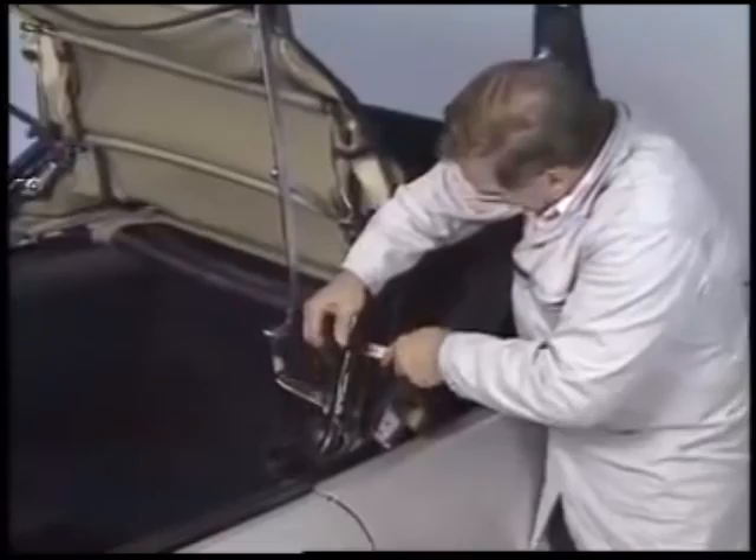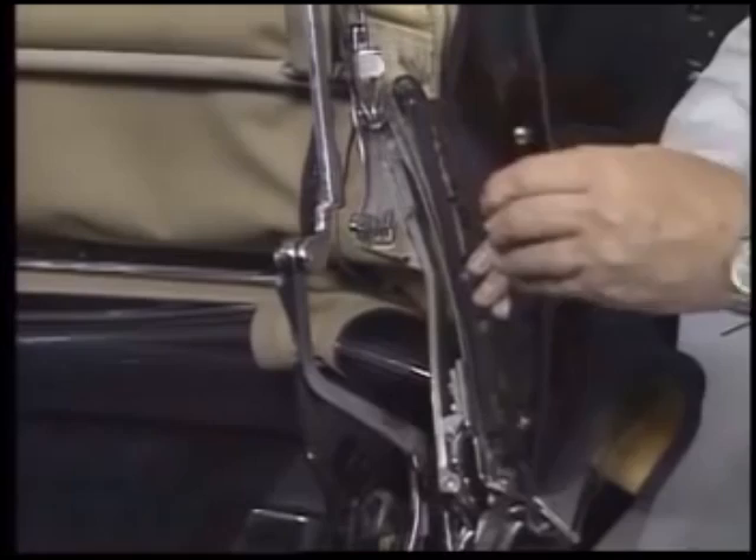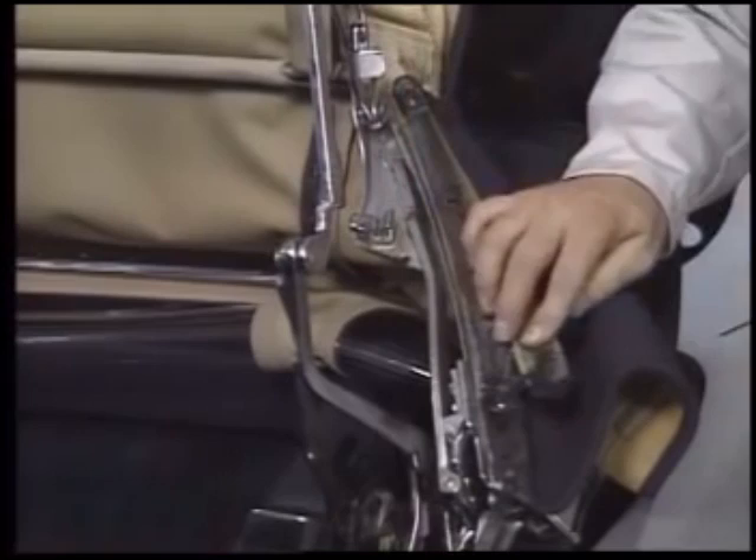Next, remove the B-pillar weatherstripping and loosen its retaining rail. Then peel back the top fabric and remove the exposed screws so that you can fold the top back.